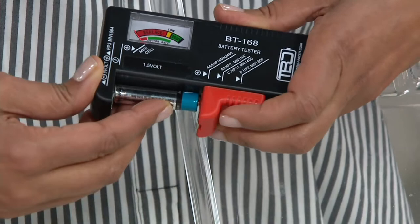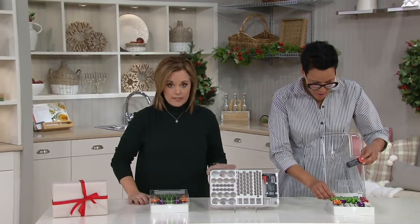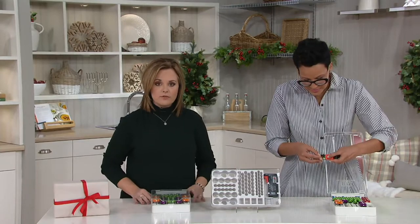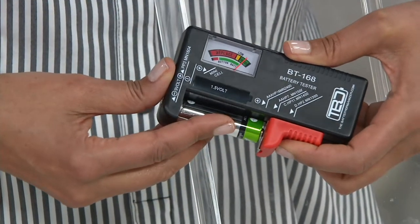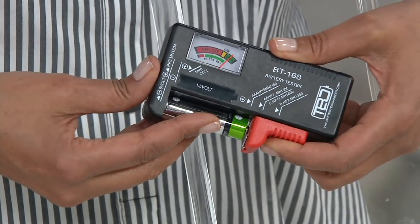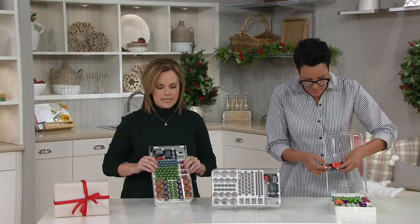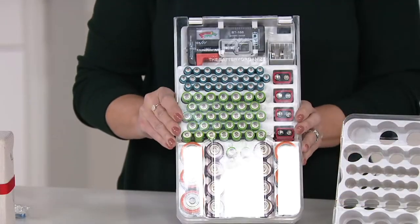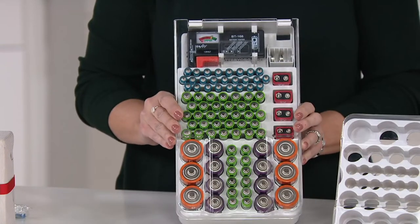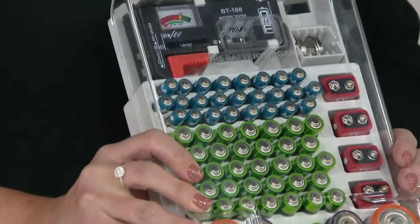Batteries are not cheap — they're expensive. If you don't have to throw them all out because only one is bad in the remote or the flashlight, that saves you real money. There's really no knack to it other than making sure the metal is making contact. It's simple and easy, and it's such a great way to be organized.